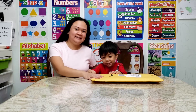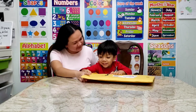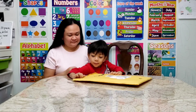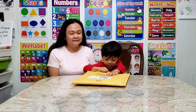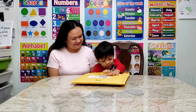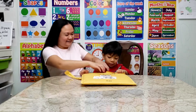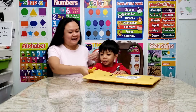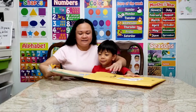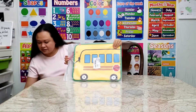We just got this package from Amazon. Are you ready to open it? Yeah. I want to open it by myself. Okay. Let's see what we have inside. Oh! It's a school bus!